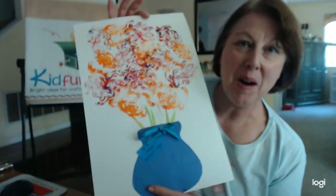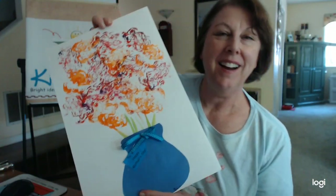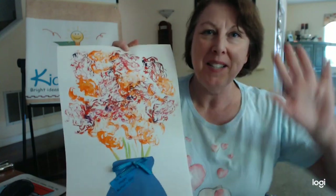I hope you guys have a fun time this Mother's Day with your moms. This will be one of those things that they really love to get. Until next time, I'll talk to you later. Bye!